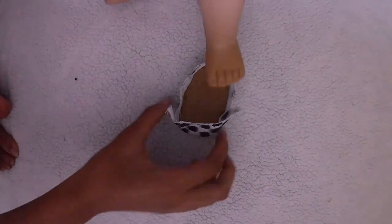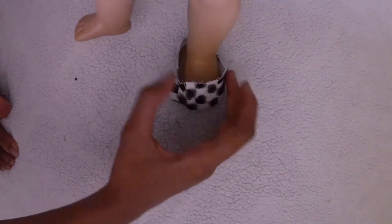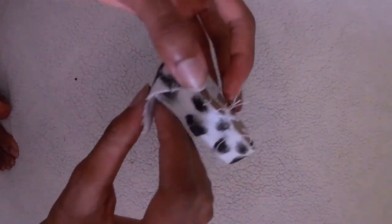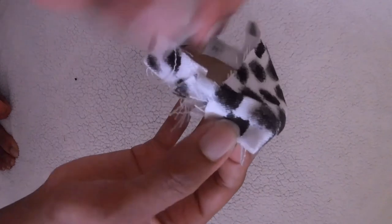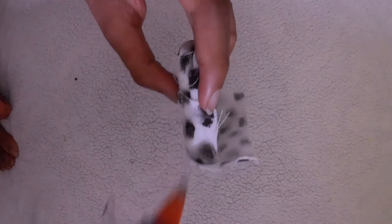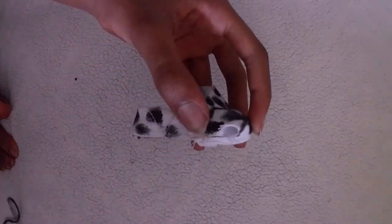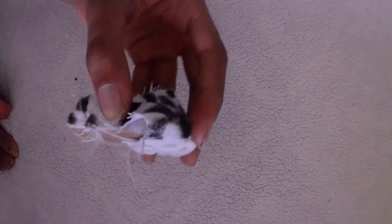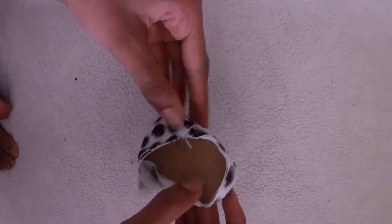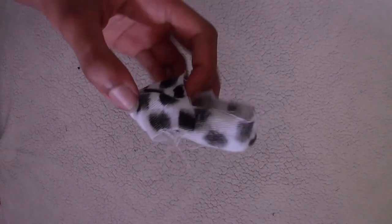I'm almost finished putting the shoe together. You just need to fold and glue the front part of the shoe. Grab the corner of the top part of the shoe and glue it down to the side of the sole — grab the corner, glue it down like that. Glue down that whole side, then do the same on the other side: grab the corner, glue it down, and glue down that whole side.